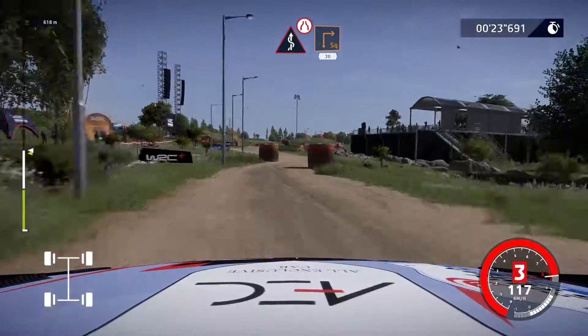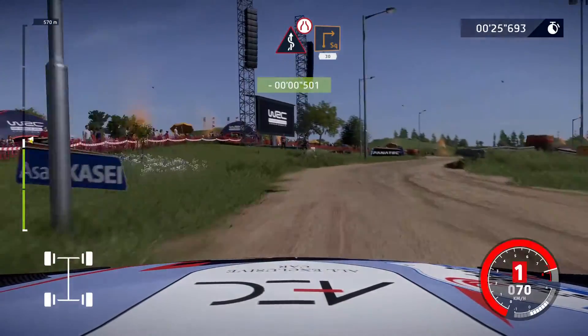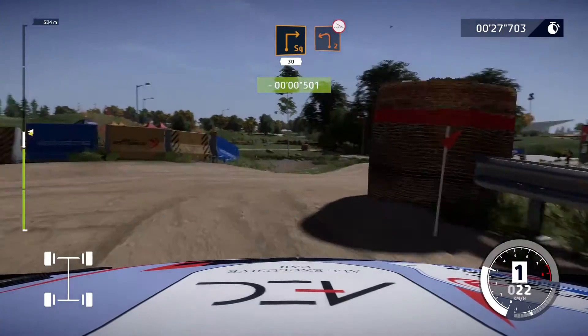Kits, narrows, into square right, bail in, 30. Caution, left 2, off camber, bail in.